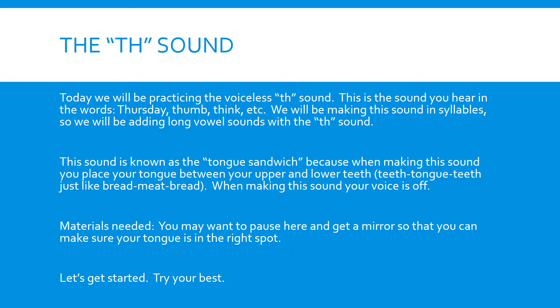Today, we will be practicing the voiceless TH sound. This is the sound you hear in the words Thursday, thumb, and think. We will be making this sound in syllables, so we will be adding long vowel sounds with the TH sound.